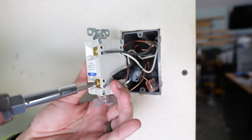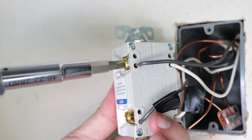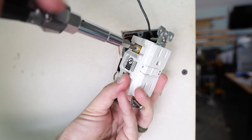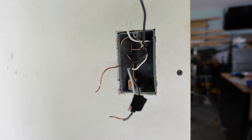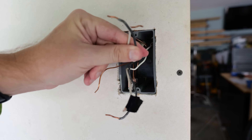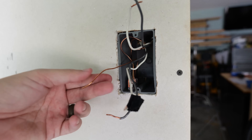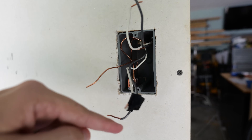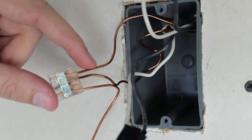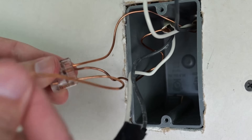I can now loosen all my terminal screws and remove the wires from the GFCI. When removing wires I always like to start with the hot side, then move to the neutrals, and finally remove the ground wire. As you can see I've got two sets of wires — my wires bringing power in, my wires taking power out to the other receptacles downstream, and then one lone ground wire. If I pull this all the way out of the box you can see there are actually three — the ground wire on top is coming from the load side, and the one in the middle is coming from the line side.